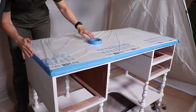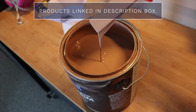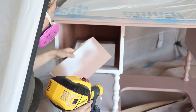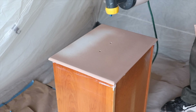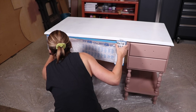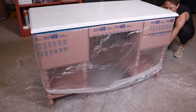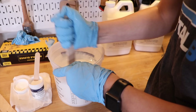Once my primer was dry, I taped off the top because I'm going to do a faux marble finish with epoxy later. First, I used that same Redend Point paint that I used on my fluted dresser — this desk was ombre pink before and I'm making it a little more sophisticated with this grown-up pink. The sprayer made this go so much faster and really smooth. Since this is a cabinet paint, I don't have to top coat it. I let this dry for a couple of days, then added masking tape to protect it before adding the epoxy marble top.